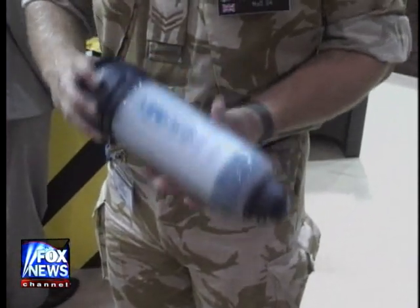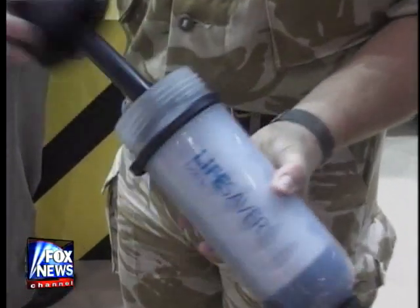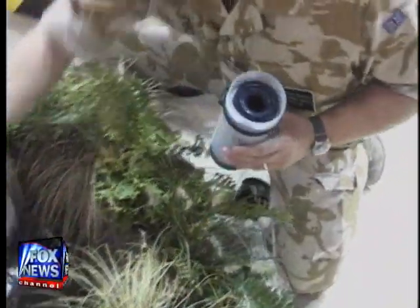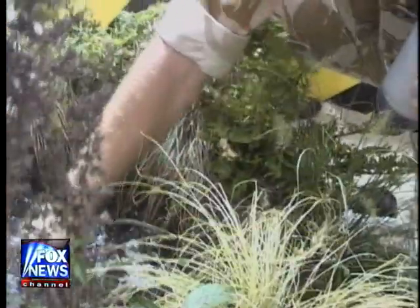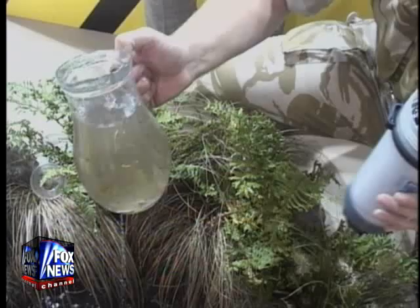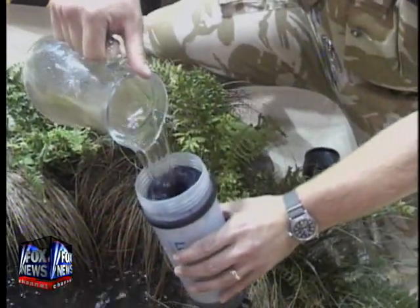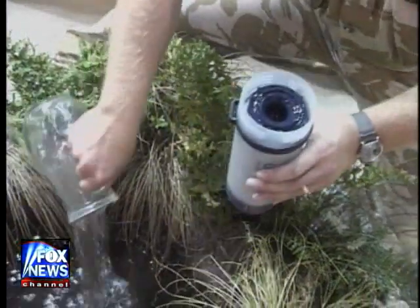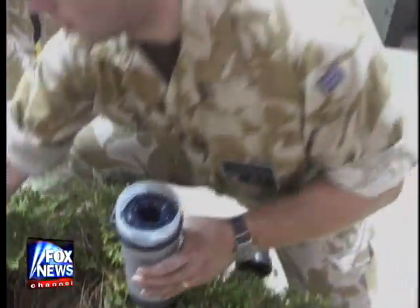And it's so easy to use. All you need to do is remove the lid, make this spin, get your water out of your water source, fill it up. You can scoop the bottle in but for ease here we're using a jug.